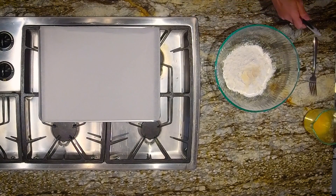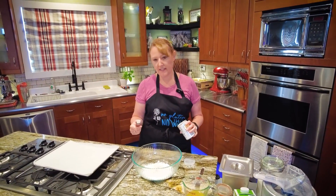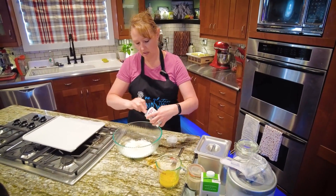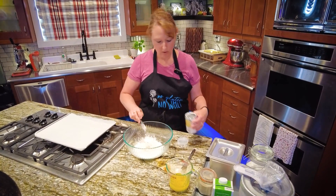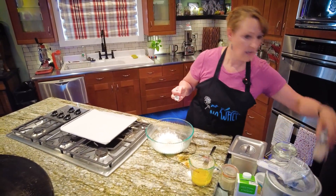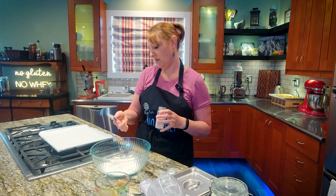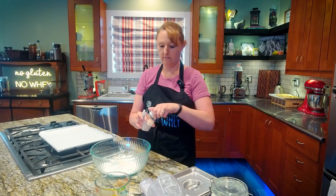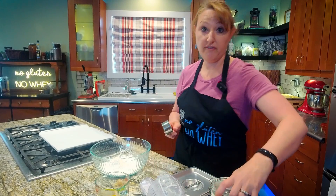I'm also going to add 4 teaspoons of baking powder — this is what will give it some rise. One, two, three, four. A ½ teaspoon of salt — actually, a ¼ teaspoon of salt. And a ¼ teaspoon of sugar.